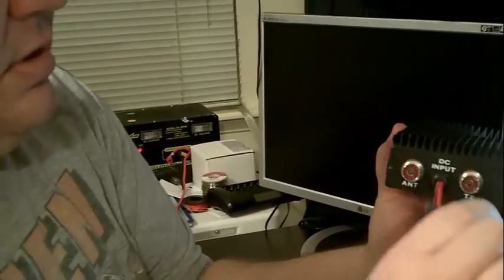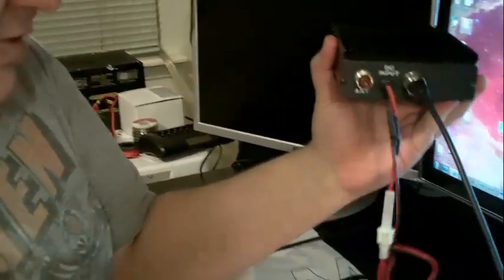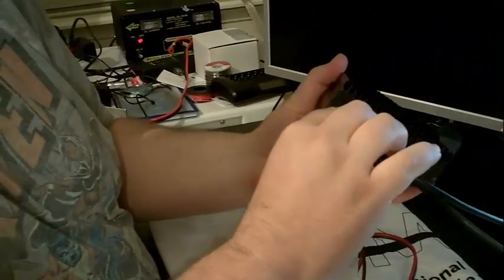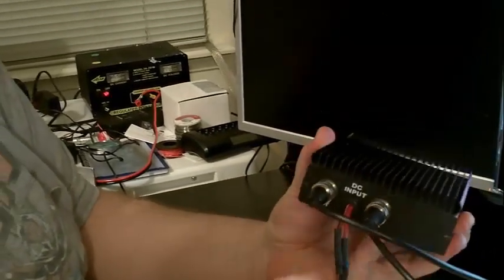On the very back of the amplifier, I'm going to take this and put it in the transmit side. So now my radio is connected to the amplifier. And I'm going to take my antenna and make sure it's plugged in. So my antenna is connected and my radio is connected.